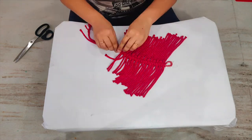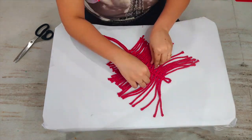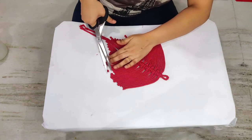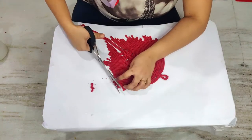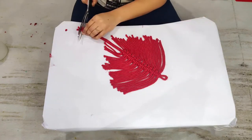Once you have completed knotting all the strings, tighten the knots and make sure that there is no space between the knots. As you can see, I have pointed all the strings downwards so that it will look like a leaf. Trim the ends as it will be easier for combing.